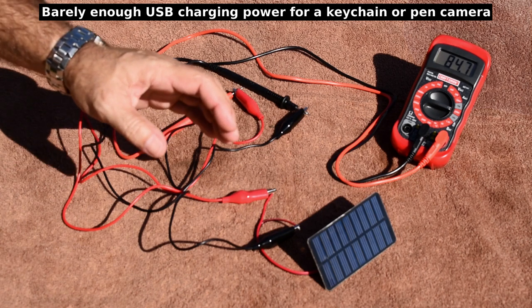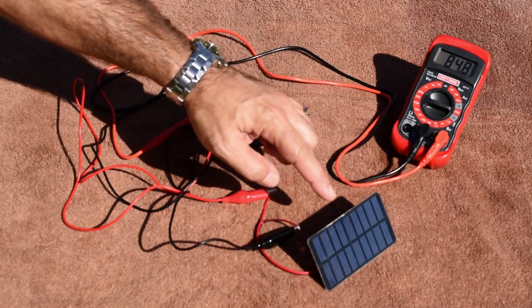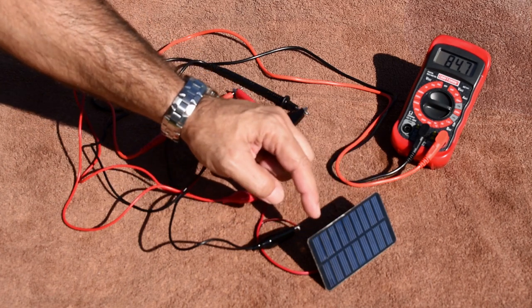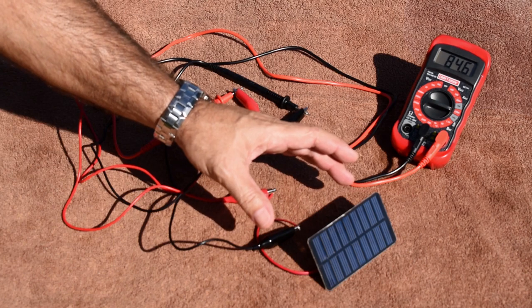The next thing I want to do is take the Fresnel lens and figure out where to position it to have enough light focused on the entire panel. I want to make sure it's going to cover from end to end. I don't want a concentration of light in the center or off to the side — it needs to cover the entire panel for this test.